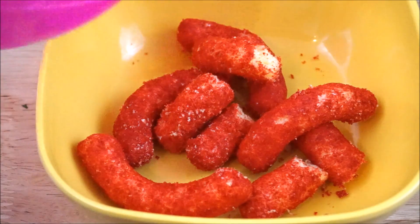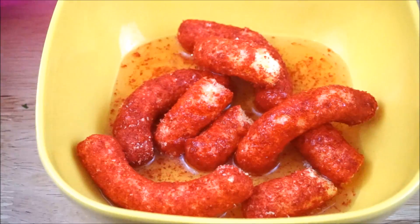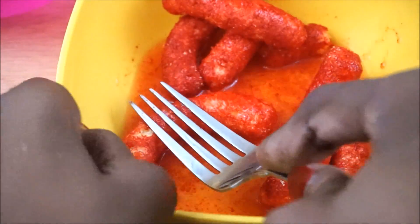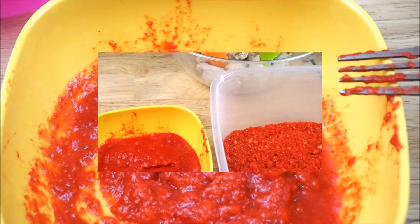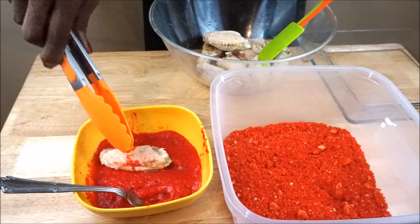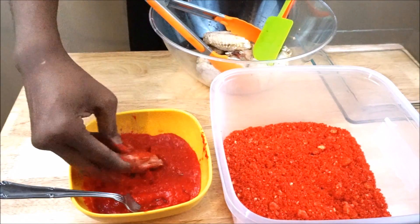Take a handful of Cheeto puffs and soften them with a few tablespoons of warm water. Use the back of your fork to smash it and turn it into a paste. Cover each wing with the Cheeto paste, then coat them with the smashed powdered flaming hot Cheeto puffs.